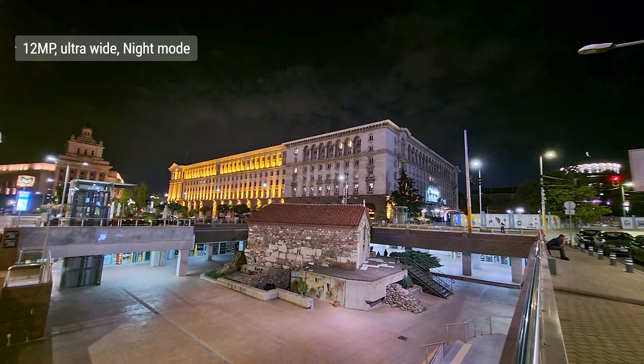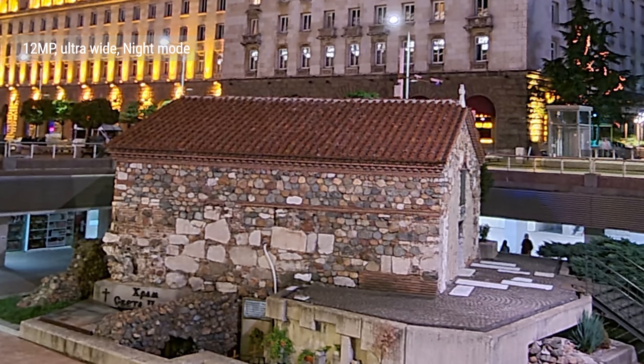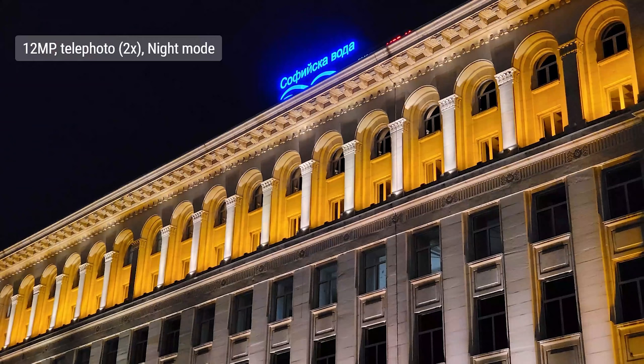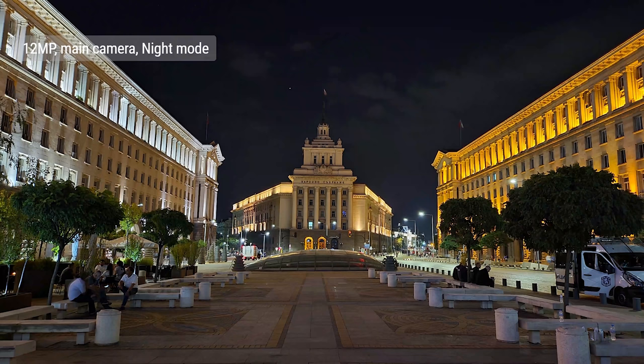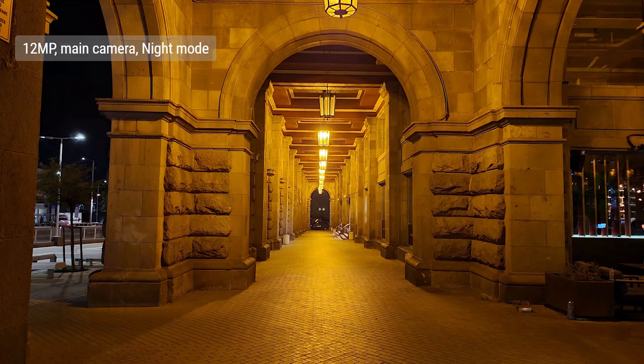Turn on night mode, however, and the difference is substantial — sharpness is better across the board and underexposed areas are salvaged. Night mode on the telephoto also helped, but it resulted in overly emphasized straight lines and details. Things look good if you don't pixel peep. Even on the main camera, shots look much sharper. In general, Samsung has one of the most streamlined and snappy implementations of night mode out there.